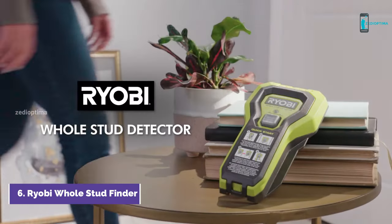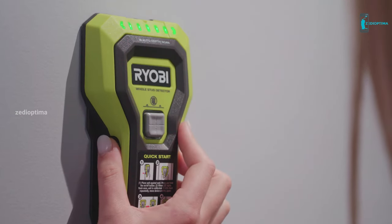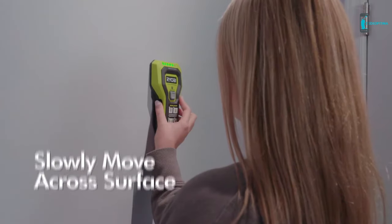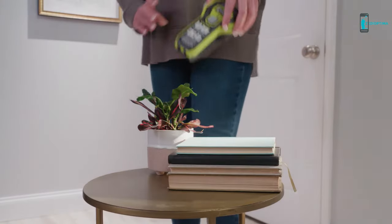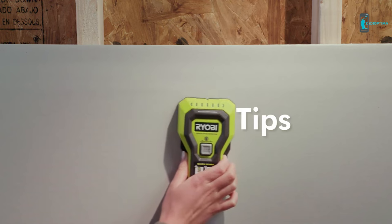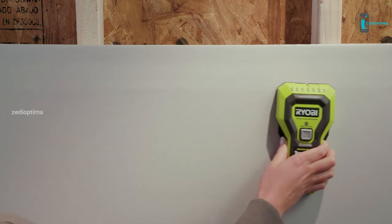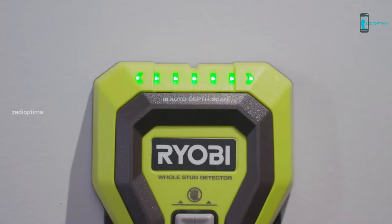Number 6: Use the RYOBI Stud Finder with AC detection before installing fixtures on a plaster or drywall. This unit can quickly detect timber studs, electrical wires, and metal behind the wall, using auto-calibrated and auto-depth technology to scan plasterboard up to 38mm deep. It's easy to use with just one hand. The tool does require calibration before every use — just push the button while holding it against the wall and wait a few seconds. Seven LED lights detect the location and width of studs, and the RYOBI automatically searches up to 1.5 inches behind the wall with no need to switch between modes. It runs off two AAA batteries, which are included.